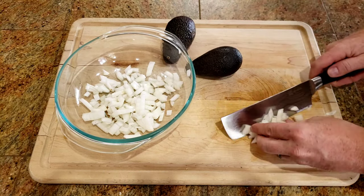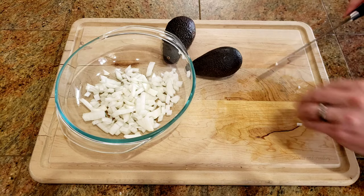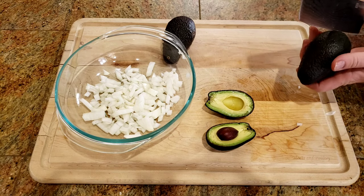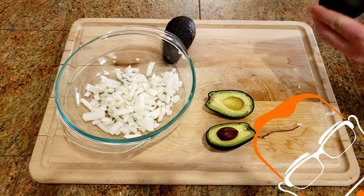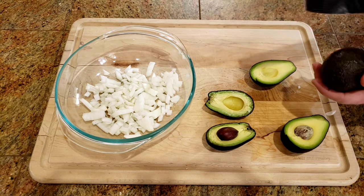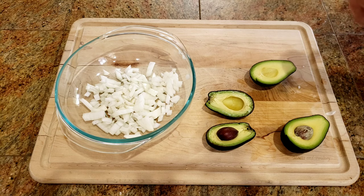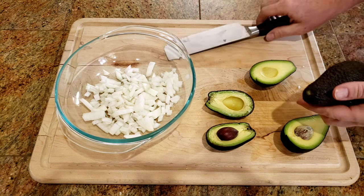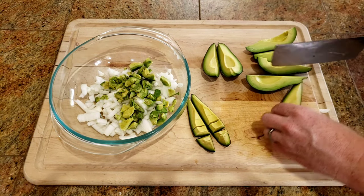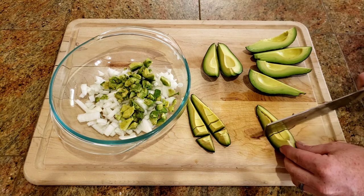Next up, we're going to take three large avocados, or maybe four, depending on how much avocado you like. We're going to cut these avocados in half, and then we're going to take out the seed. Once the seeds are removed, I'm going to go ahead and cut the avocados into quarters, and then lightly slice each quarter into little chunks. After I get the little chunks sliced, I'm going to go ahead and take a spoon and scoop the rest of the avocado off of the skin.